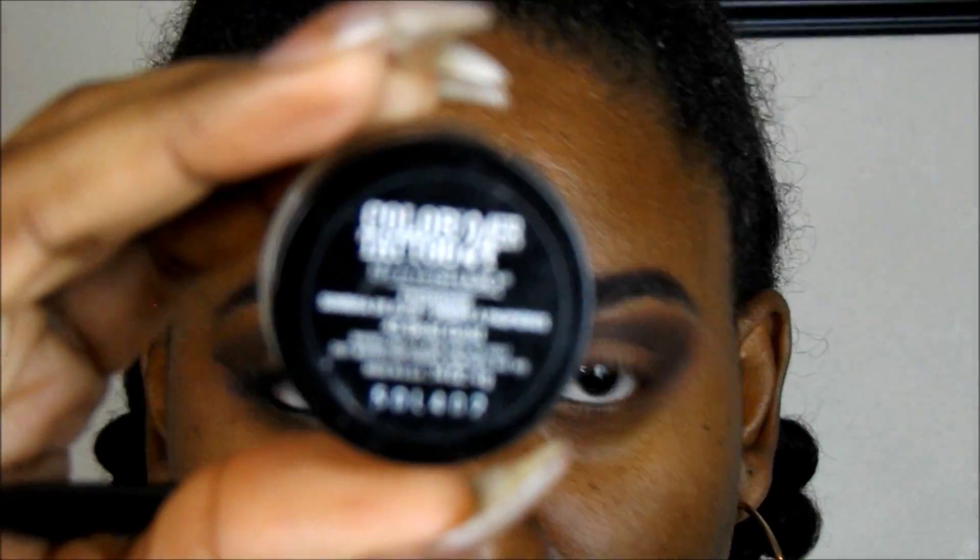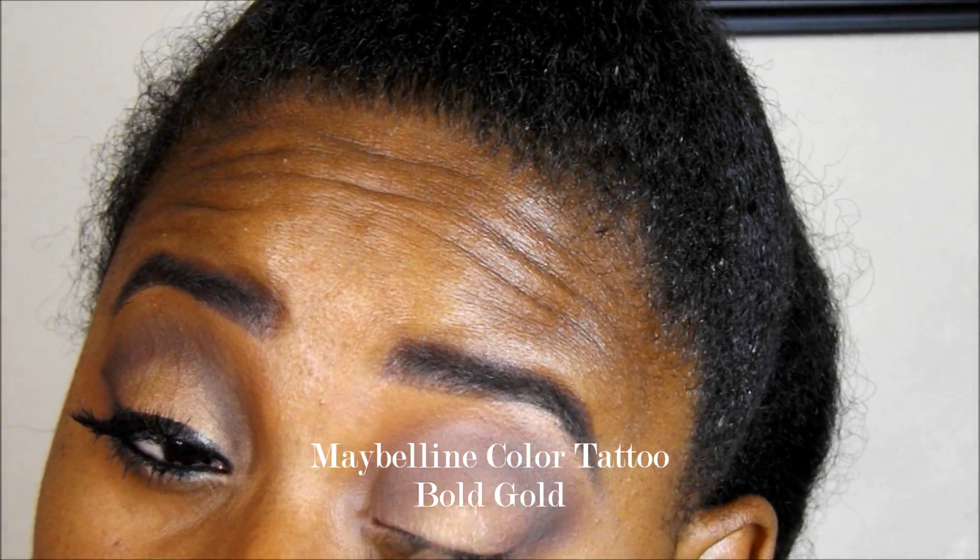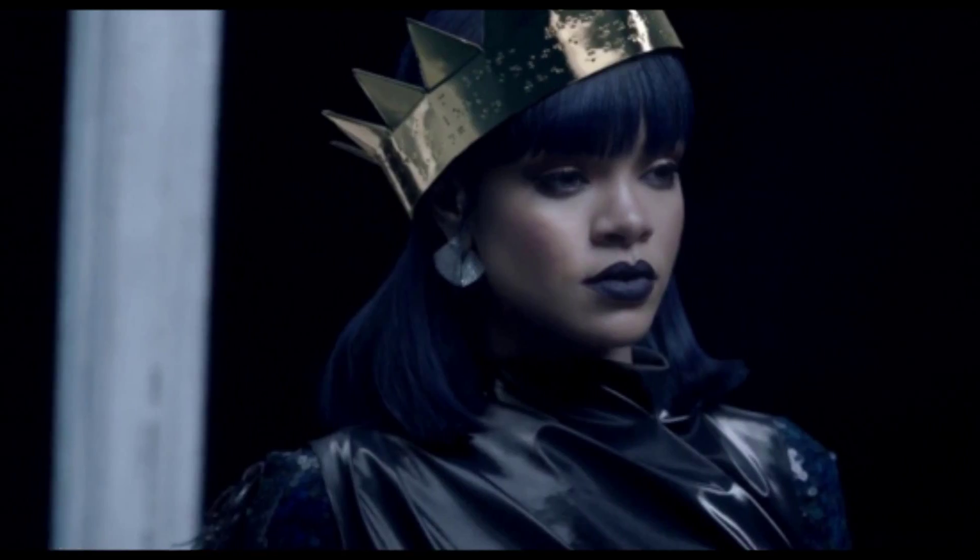If you haven't seen my recent work tutorial, don't forget to go and check that out — I will link that in the description box. As soon as I saw it, I did that immediately. So right now I'm going to go in with Maybelline's Color Tattoo in Bold Gold, and I'm going to pop that all over the inner lid, spreading it over and packing it on probably about two layers.